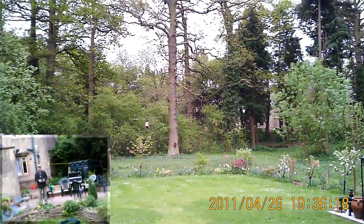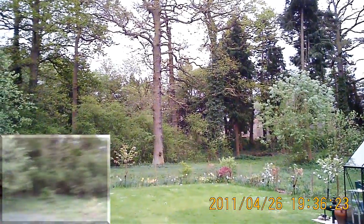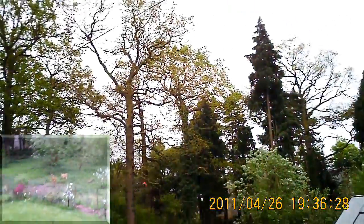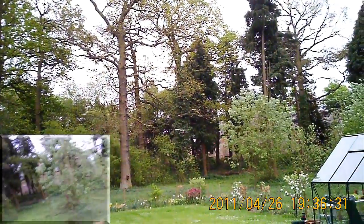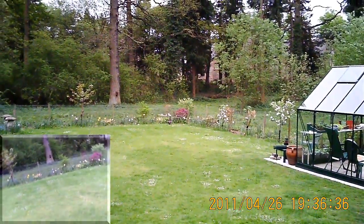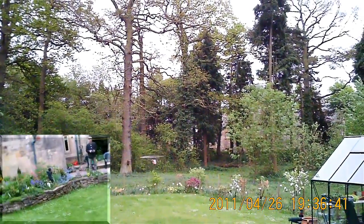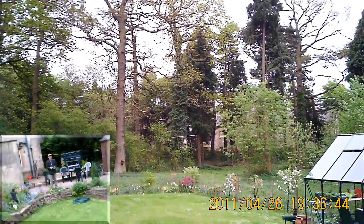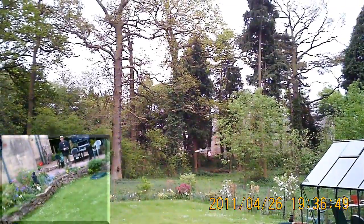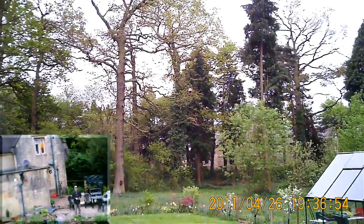Well, it's not a very good evening for flying — it's cold, dull, windy, and I think rain is imminent. So all it's good for really is a bit of nosing practice, which can be challenging with this helicopter because it's so responsive on the sticks.